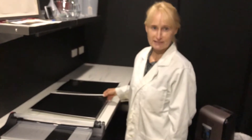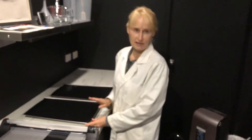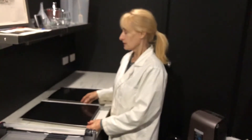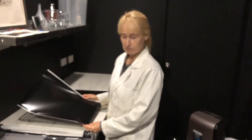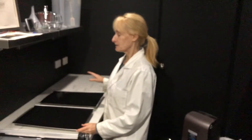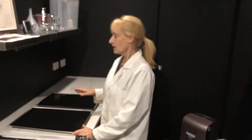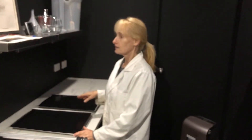Today I'm going to sensitize my carbon tissue. 36 hours ago I made the carbon tissue and I coated my plastic substrate, my Yapo, and it has been drying in a controlled environment. It's been in a cupboard so that it didn't get dust on it, in a temperature-controlled environment. The humidity has been controlled and it's had a fan blowing on it to help speed up the drying.